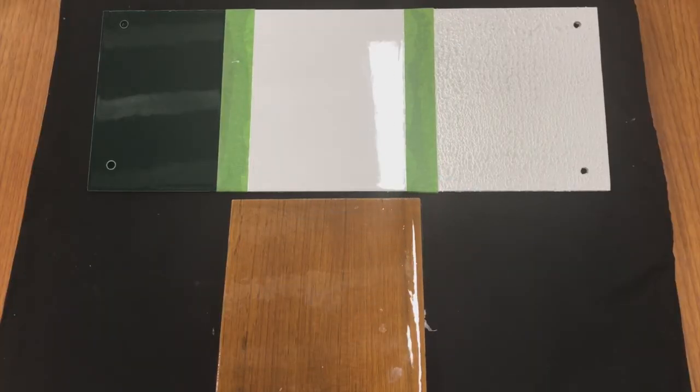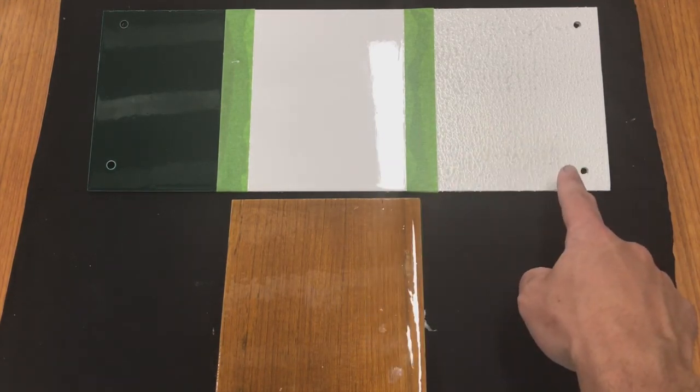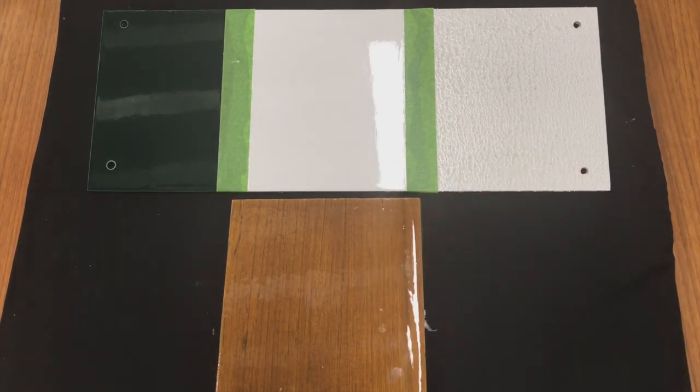Here's some examples of our products using EasyPoxy Performance Enhancer. On the left our EasyPoxy, the center our EasyBuild, the right our EasyDex, and at the bottom our captain's varnish.